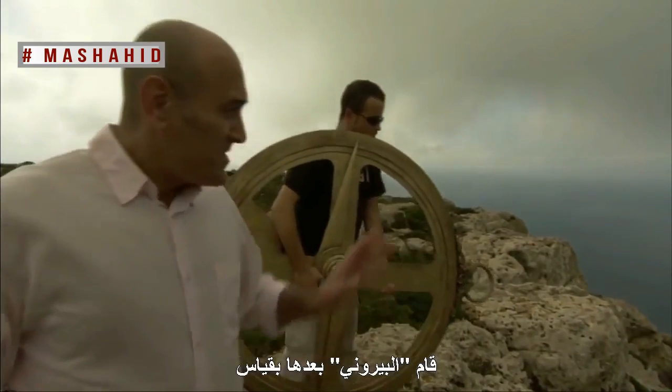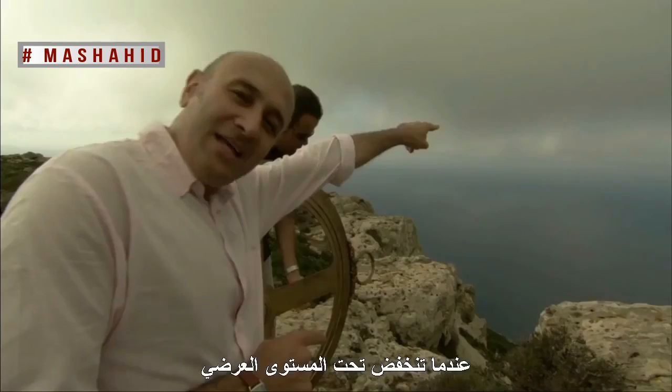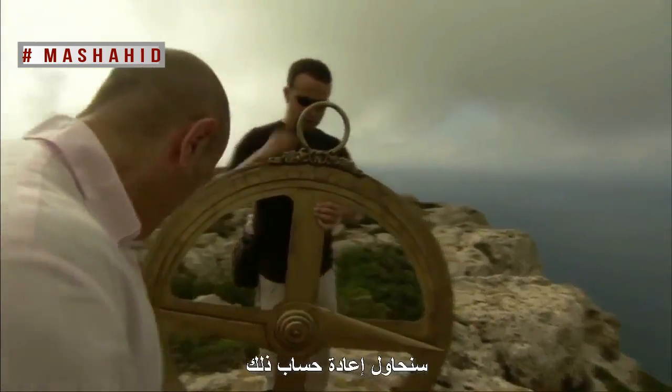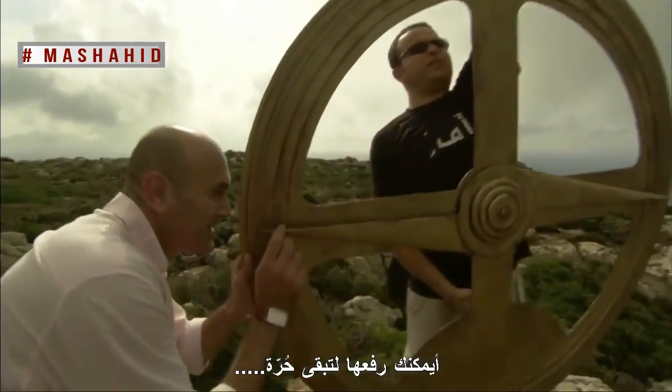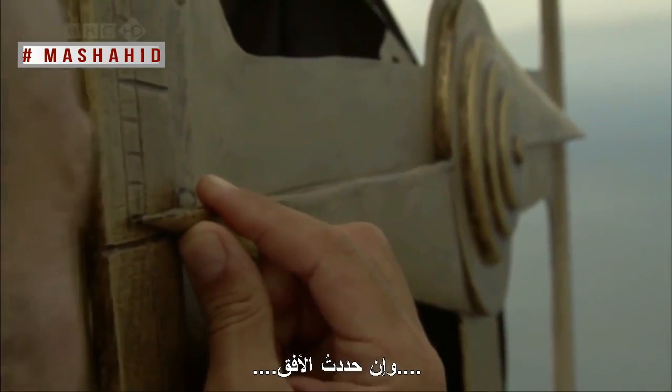What Beiruni did next was measure the angle of the line of sight to the horizon as it dips below the horizontal. So we're going to try and reproduce that — lifting the astrolabe so it hangs freely and locating the horizon.